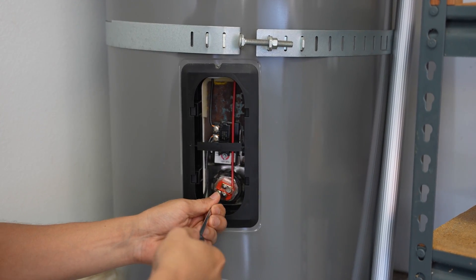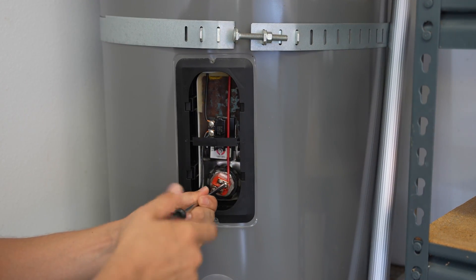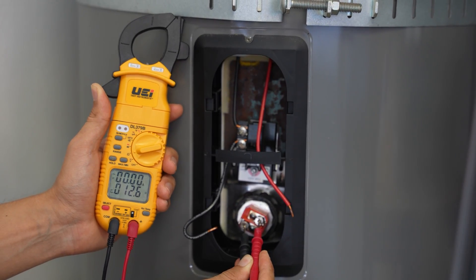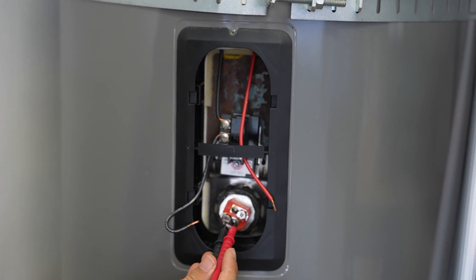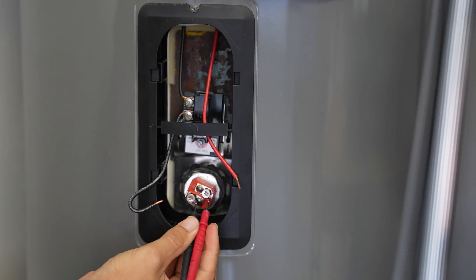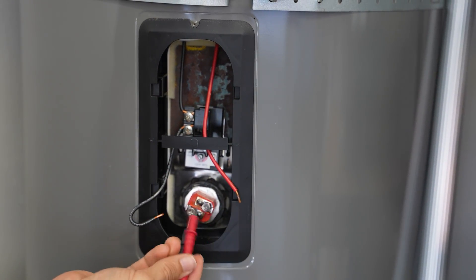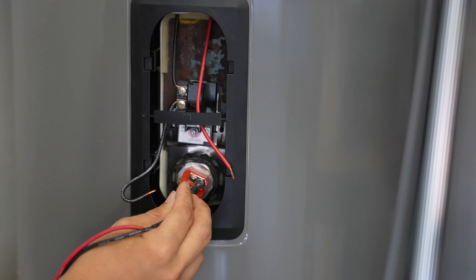Let's go ahead and check the lower element as well. My water heater is working fine, so I should get a good read on both. Since they're the same wattage — upper and lower — I should get around 12 ohms on this one as well. And there it is: 12.6 ohms. When checking resistance, make sure your leads are on there securely making a nice connection. If you have a loose connection you might get a false reading, so if your reading is goofy — like 2 ohms or 500 — try repositioning the leads or swapping them to ensure you're getting the true reading.